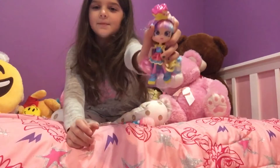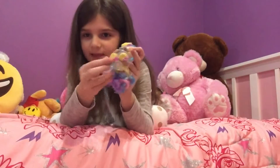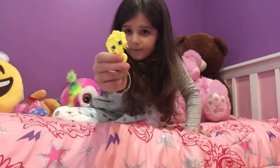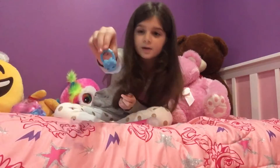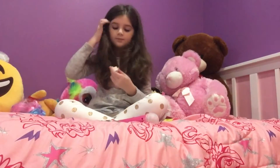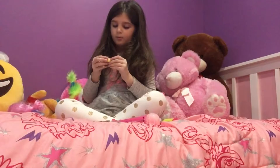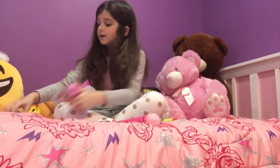This is my Shoppie — she came with a set. This is her outfit, and she came with this little stand for her to stand on. These are her accessories: a little brush with a cute little Shopkin face to brush her hair. She also got a little purse — it's like a little smiley face. And she came with one little cake Shopkin, which is so cute and looks just like her, and a little cupcake.